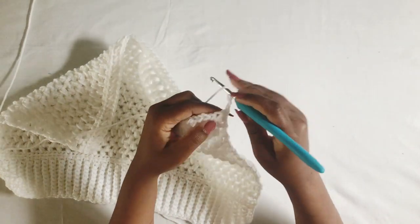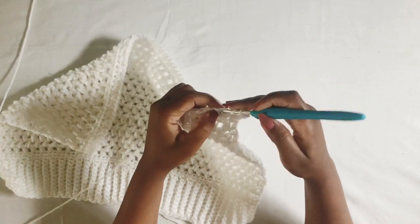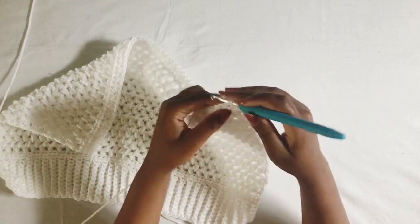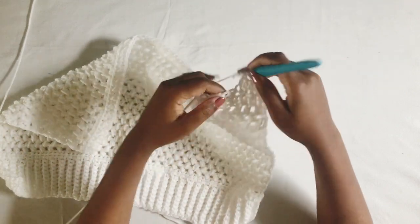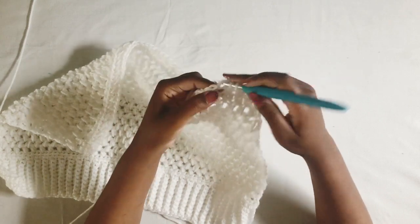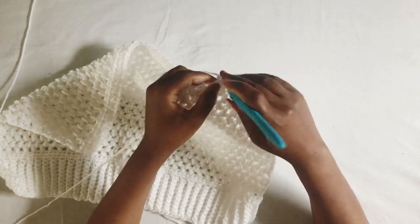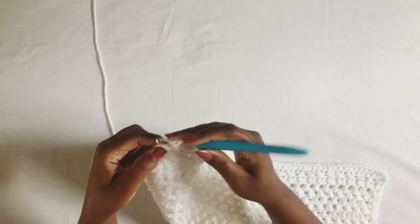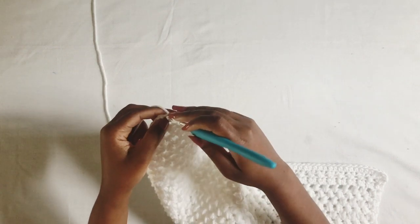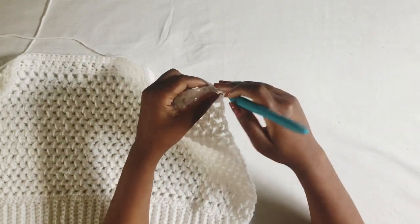Then work half double crochet in all the stitches — this row is not cross stitch, it's just a normal half double crochet. I'm now at the end of the row, finishing with a half double crochet, and then chain two, turn, and from here I'm going to work another crossed half double crochet.